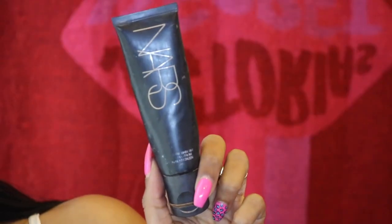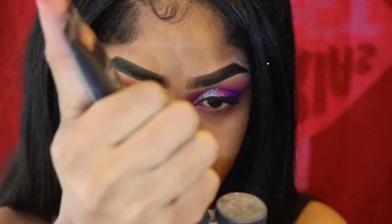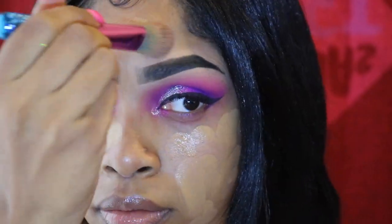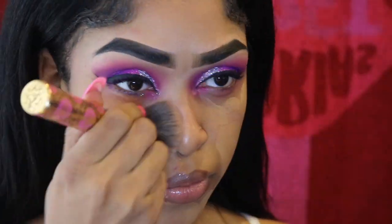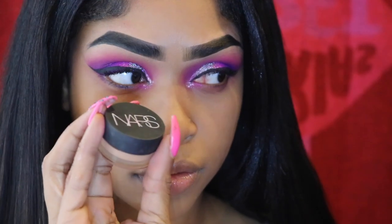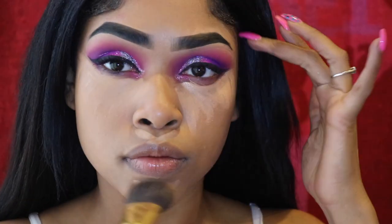Going into my NARS Velvet Matte Skin Tint in the color Cuba, which is medium three. I'm dotting that all over my face and blending it in — I love this foundation so much. The other day I went to Sephora and they told me they don't sell it in store anymore, so I'm really upset. Now going in with my NARS Soft Matte Concealer in the color Biscuit — I use a lighter color to highlight my face.